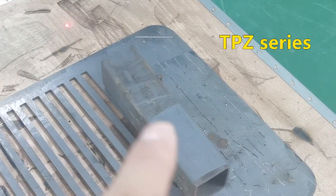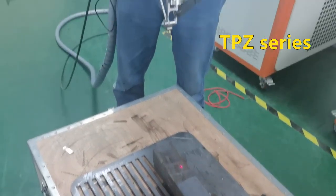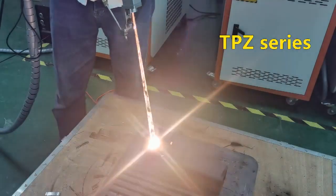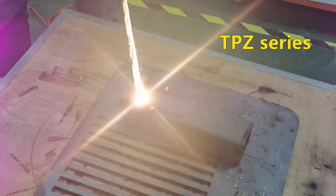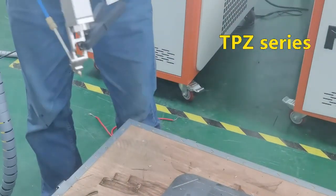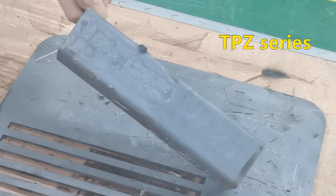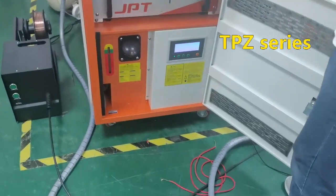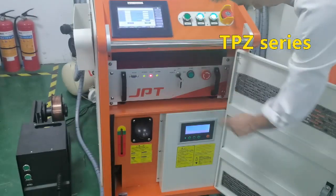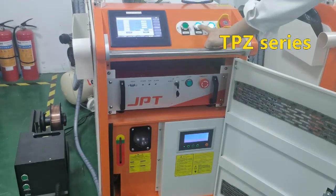We're going to test it for you. Okay. Now we power off the machine — first we need to power off the laser. Laser start.